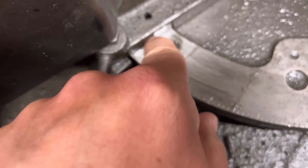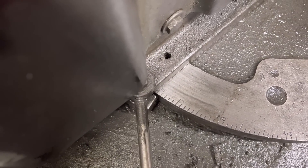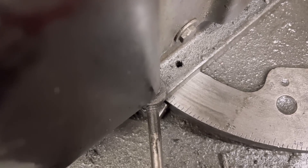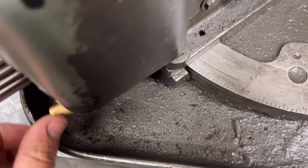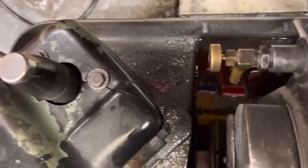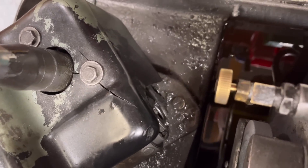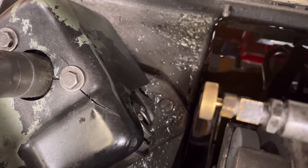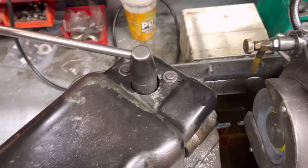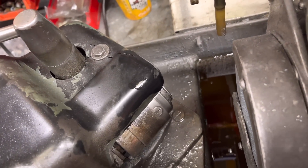We make sure that that face is in line with the angle that you want on the valve, and then we lock that off. Then here we have a chuck — on the other side we have a stone. The chuck is basically like a three-jaw chuck, but instead of jaws it's got ball bearings. You pull back this handle and that releases the chuck and the ball bearings.